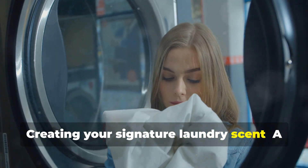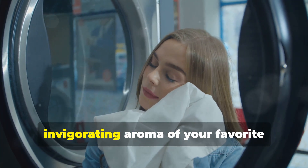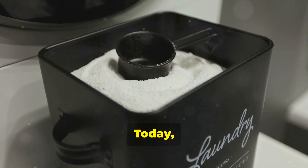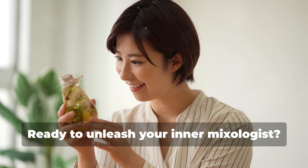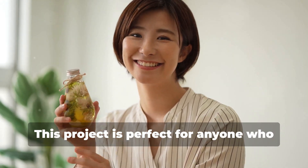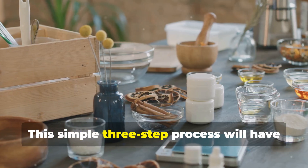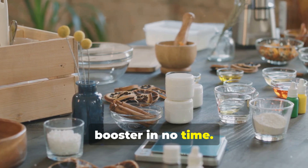Creating your signature laundry scent — a step-by-step guide. Imagine the fresh, invigorating aroma of your favorite essential oils infusing your laundry, making every wash a delightful experience. Today, we're going to show you how to create your very own laundry scent booster from scratch. Ready to unleash your inner mixologist? This project is perfect for anyone who loves a personalized touch and enjoys experimenting with different scents. Plus, it's incredibly easy and fun.